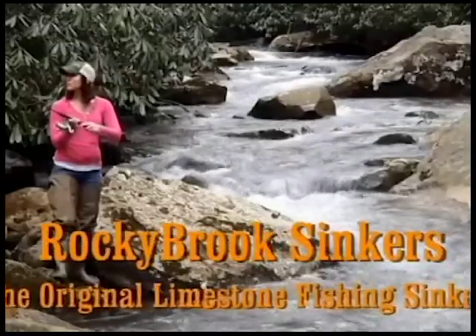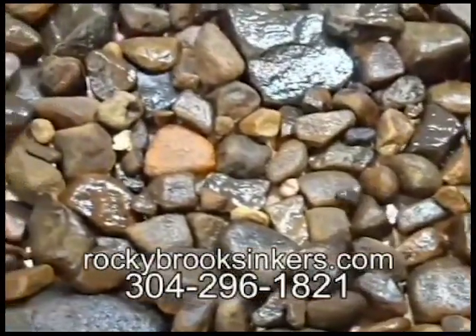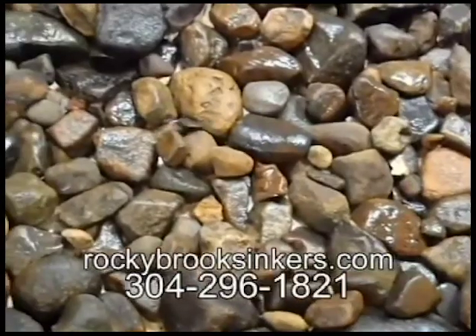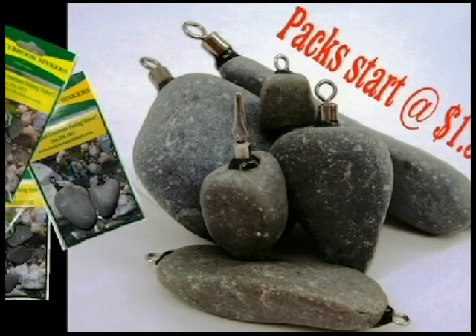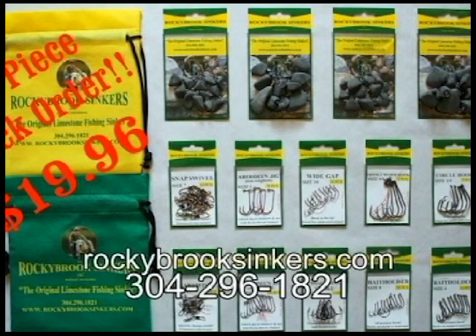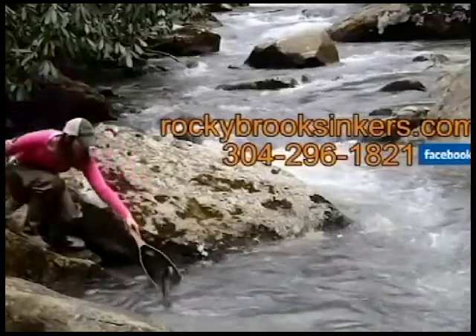Ready to go fishing? Rocky Brook Sinkers, the original limestone fishing sinker. See that sinker slide through the rocks? They get fewer snags and come loose more often when snagged. They naturally blend in and have a loud rattle against the creek bed. Sinker packs start at just $1.50. The best deal is our all-season 126-piece quick order with sinkers and hooks for just $19.96. Rocky Brook Sinkers — more than just a sinker.